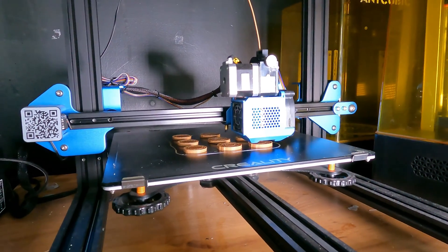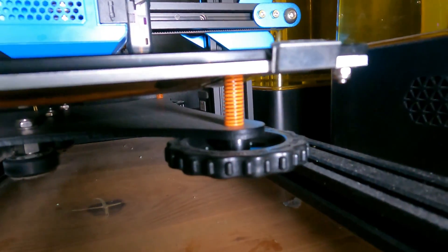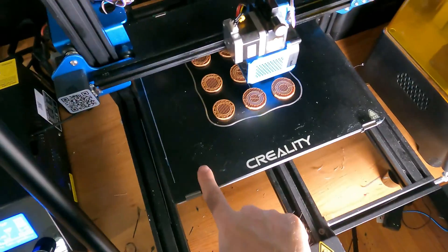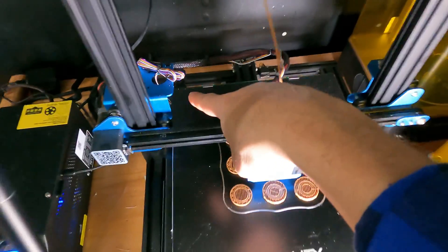Here is my CR10 version 3, and underneath you'll notice the same yellow springs under the leveling corners — long spring, long spring, long spring, short spring.